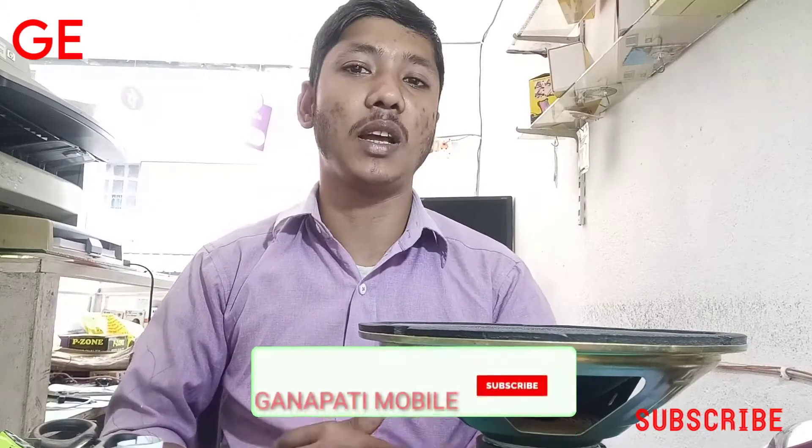I am going to watch this video and I will like, comment and subscribe to my channel.